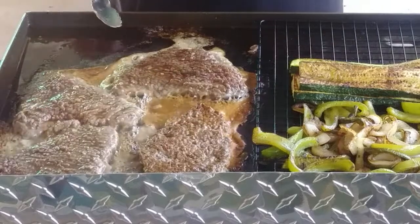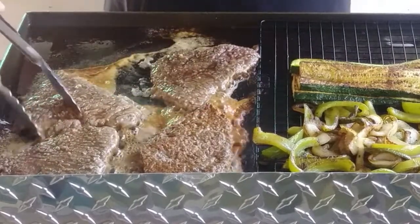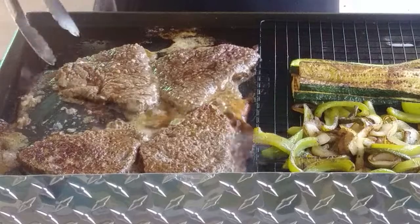But it's still looking pretty good right there — probably because the marinade is browning. That's beautiful. What am I talking about?